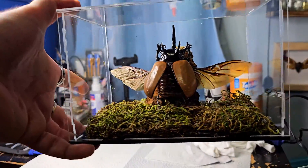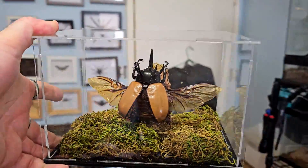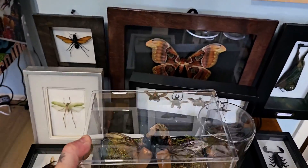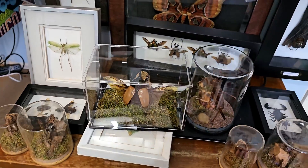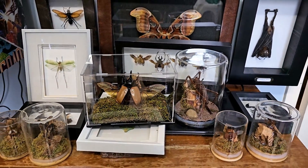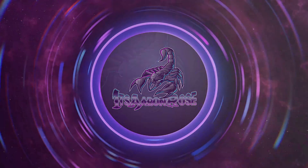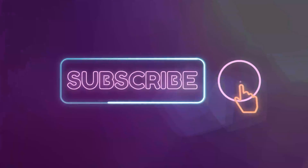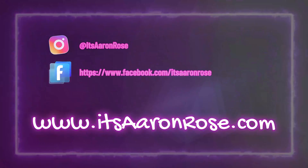My biggest problem right now is where I'm going to keep all these things. I'm starting to get quite the collection going and I'm running out of space. So if you're at all interested in purchasing one, you can also contact me for that as well. I'll see you next time.